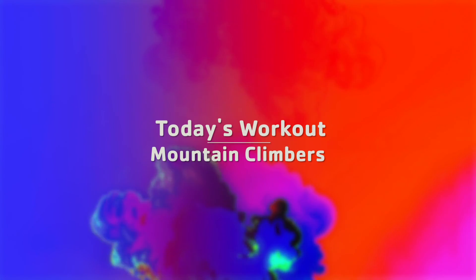Hi, my name is Londa Lawson and I'm with the Thompson Family Y. This week's exercise is Mountain Climbers.